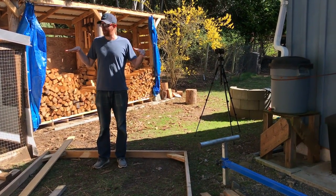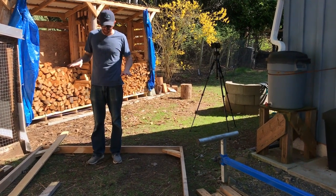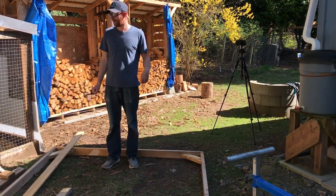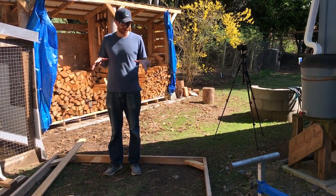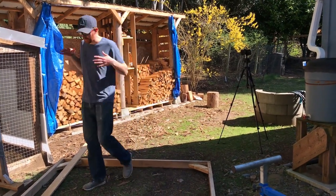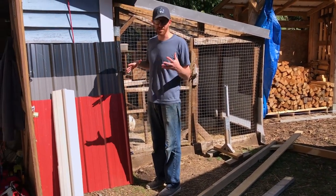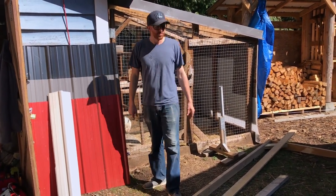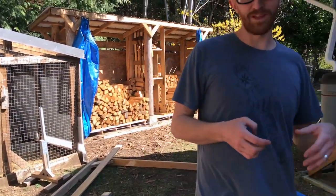That back area is going to be a covered coop section with a raised platform, a couple of nesting boxes, and food and water for when they're in there. There'll be an access door on one side so we can clean it out or collect eggs. I'm going to cover that section with metal roofing I have left over from previous jobs — again, scrap materials we have lying around. It'll be a bit of a hodgepodge, but it should look cute and keep our chickens happy so they're not destroying our yard.